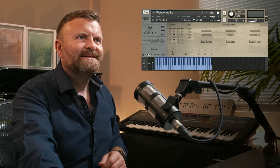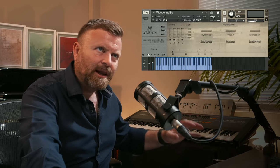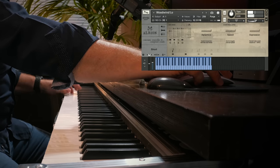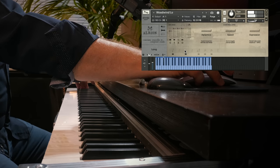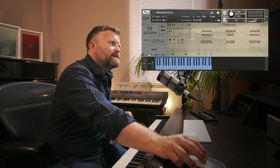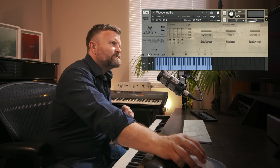Last but not least — I'm not going to go through everything in this much detail, but I think it's really worth it with the very first Albion just to hear those patches. The low woodwinds — again, you've got great effects, the long notes, and the legato. Really good stuff in there. Now you've got all these great things like the time machine patches, where you can shorten or lengthen the short notes using a CC controller. That's really useful.